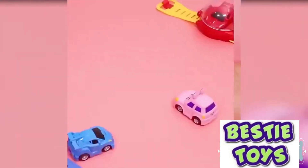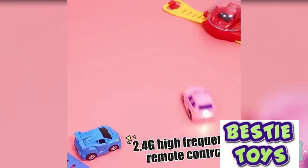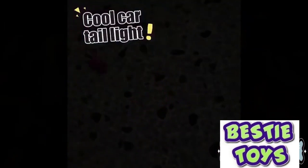Our RC car strap is safe, comfortable, skin-friendly, durable, and easy to wear. Made of silicone material, kids can adjust the strap at will.